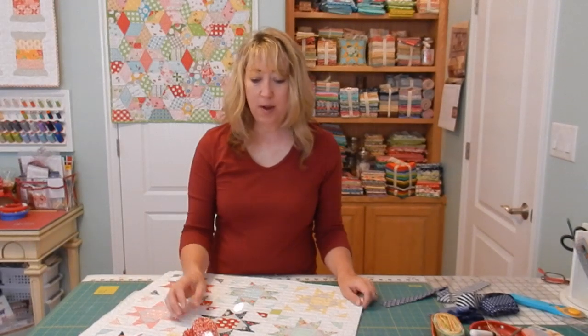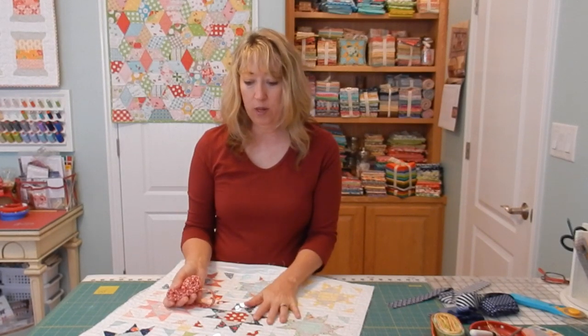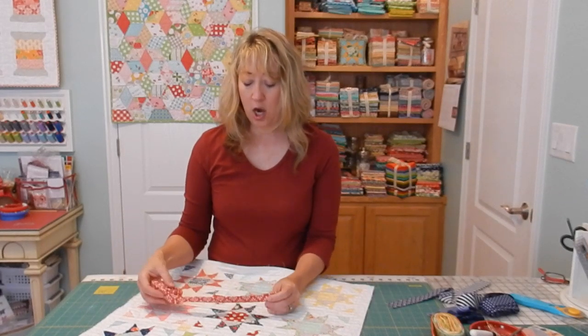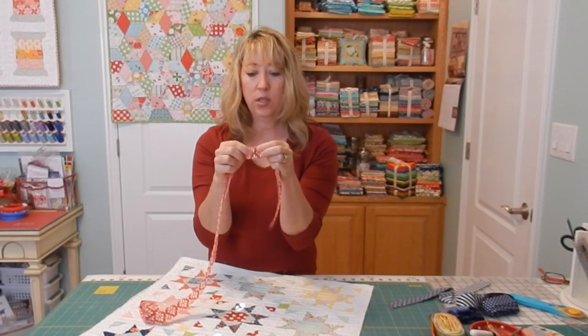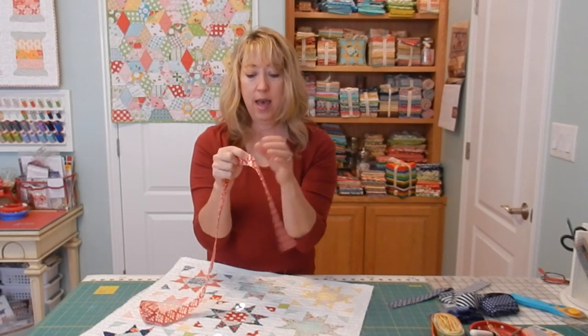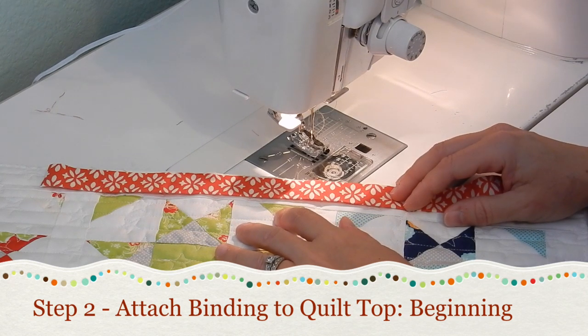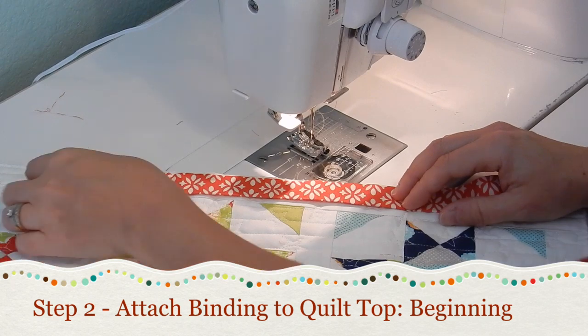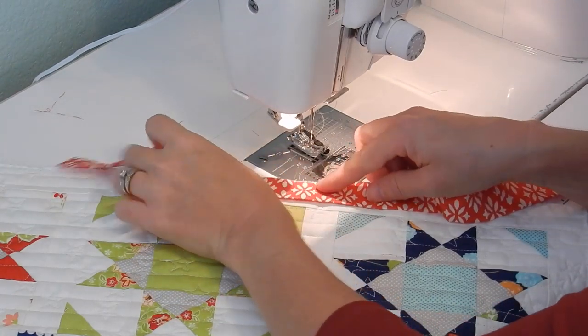Now I'm going to show you how I attach my binding to the edges of my quilt. I've got a small table topper here to demonstrate on. You'll have your binding ready and your quilt ready, and you're going to start by sewing your binding to the quilt — leaving about this much extra binding just free as a tail before you start sewing.